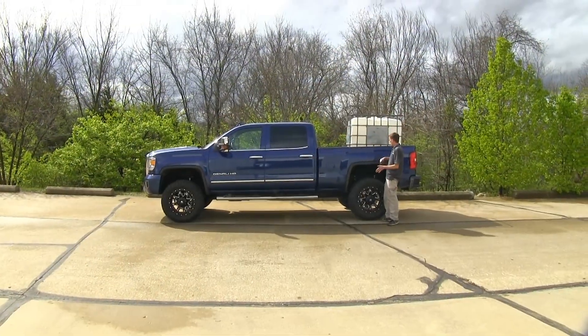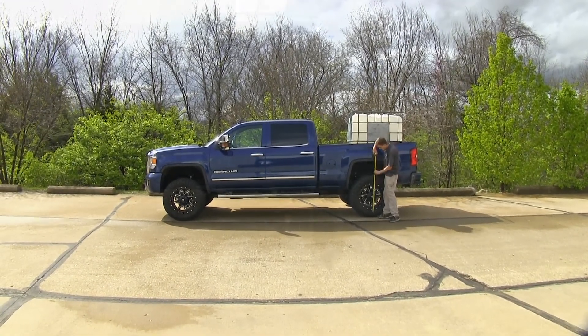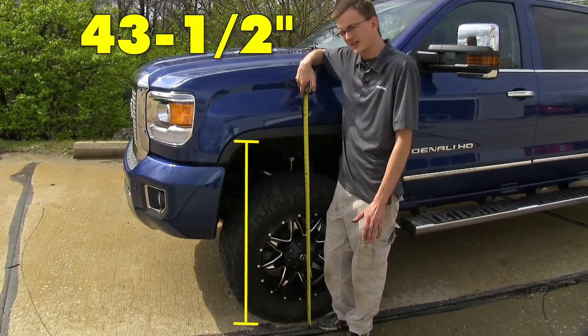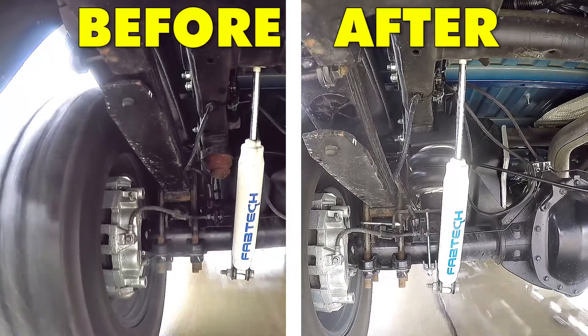Now that we have our airbags installed and our weight back in the bed of the truck, we'll see if we're back at factory ride height. As you can see, we're back at about 45 and a half inches in the rear, and 43 and a half inches in the front again — which is back to where our truck was with no weight in the back.